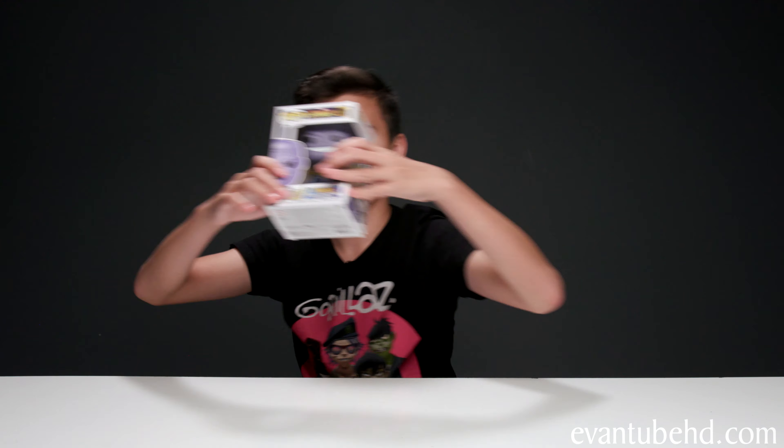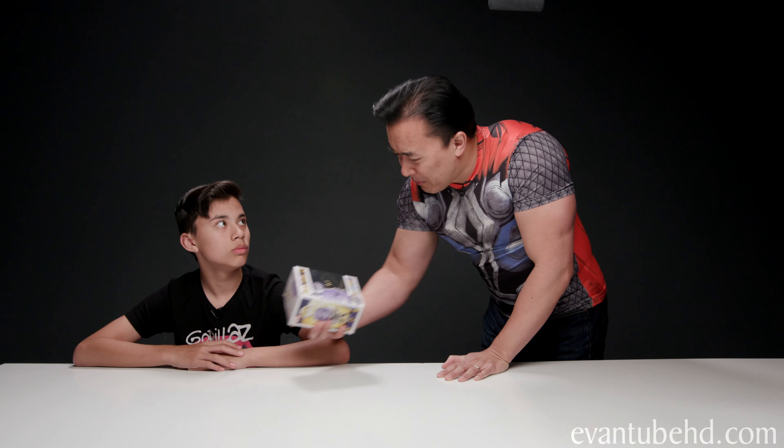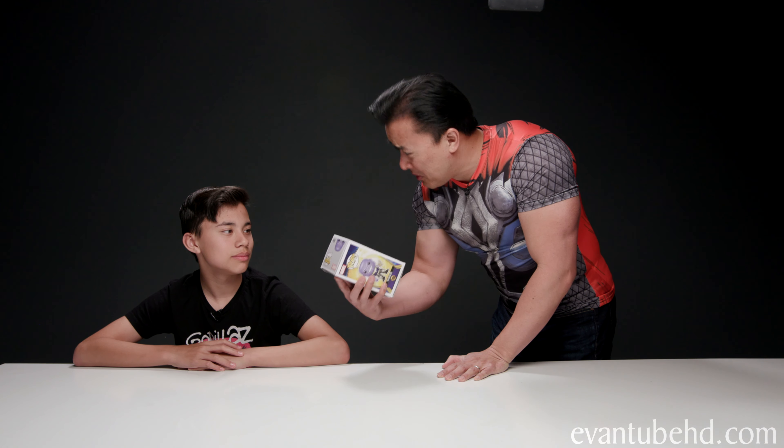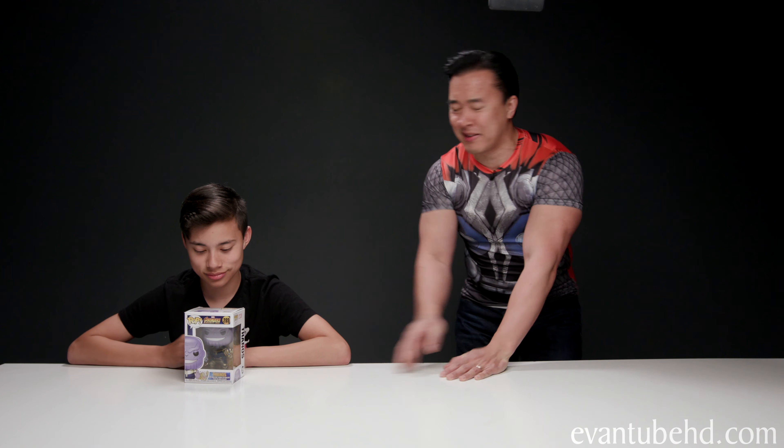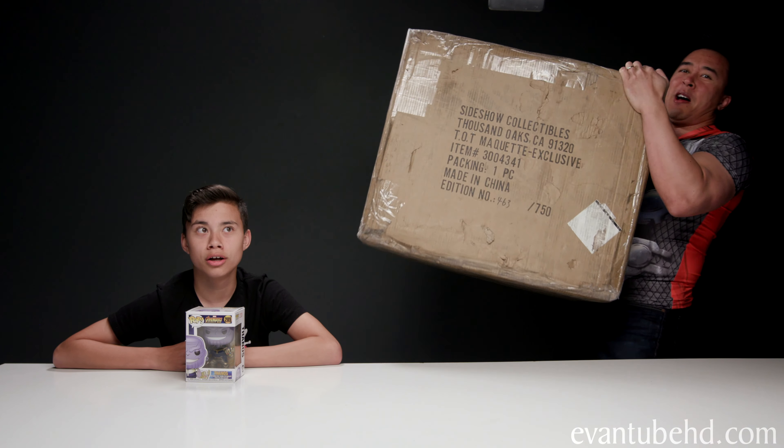We're going to be unboxing Thanos. Whoa, whoa, whoa, whoa. Wait a minute. We're going to be unboxing this? Yeah. You call this a box? This isn't a box. This, this is a box.